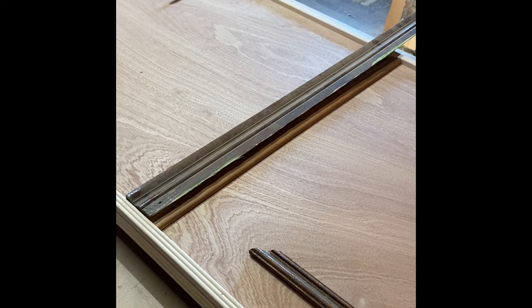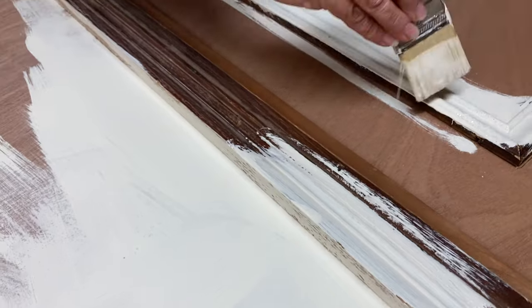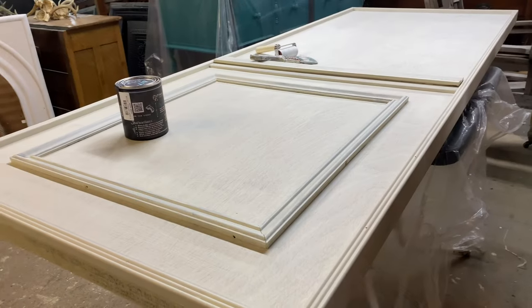After trimming out the doors with found pieces, I primed the whole thing with some white paint.